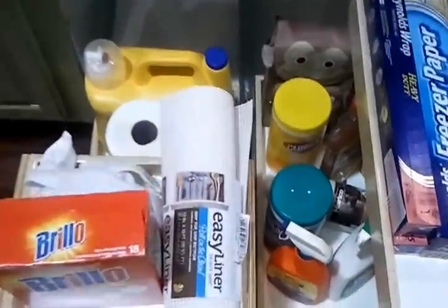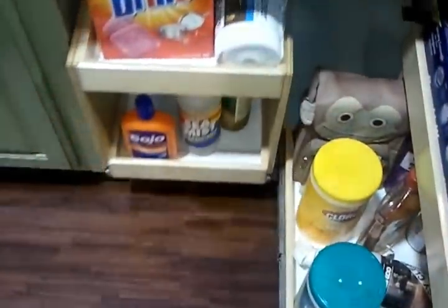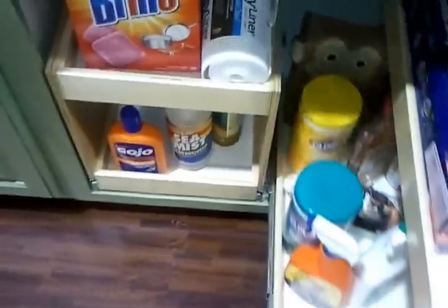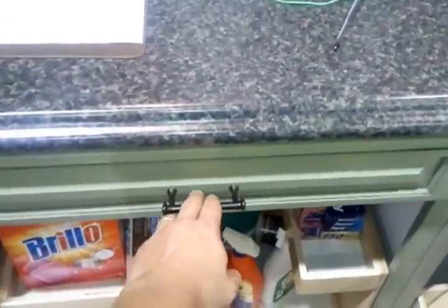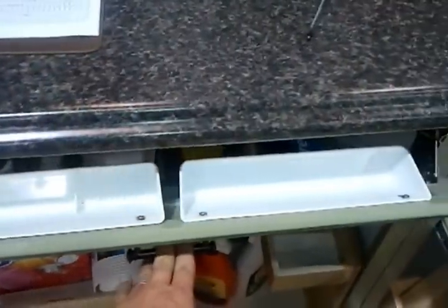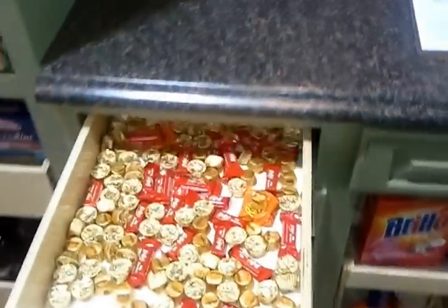All of these are equipped with the soft close rails. And then a tip out tray, and of course we've got drawer boxes.